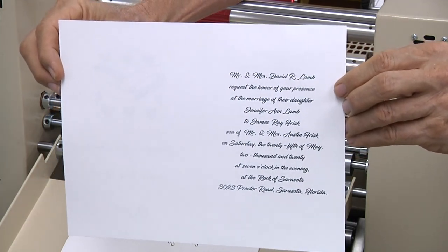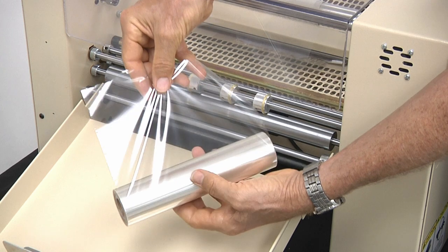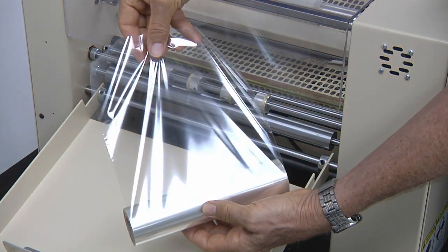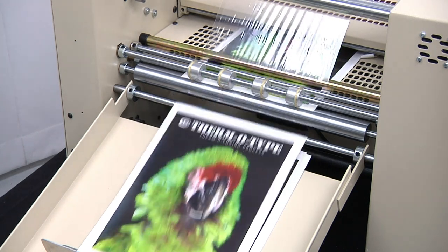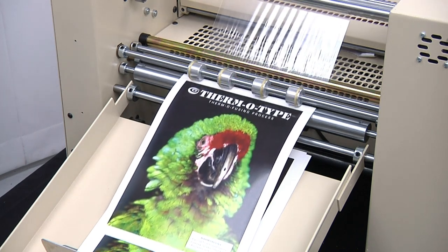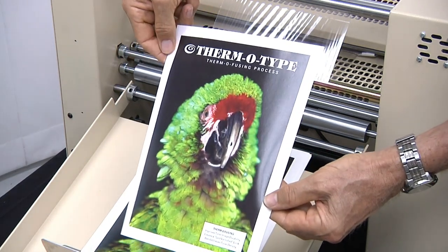In addition to foil fusing, many customers use Foil Tech equipment to thermofuse sheets printed on a laser printer or copy machine. Thermofusing is a process where a special film is used instead of foil. As sheets pass through the fusing mechanism, toner image areas are aggressively remelted to the sheet, giving them a high gloss finish that resembles spot varnish and improves toner bonding.